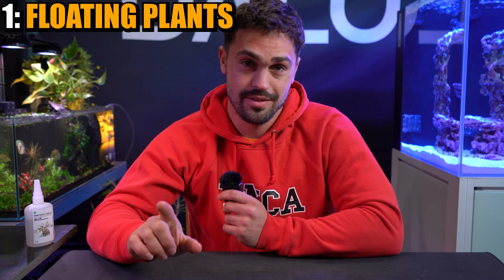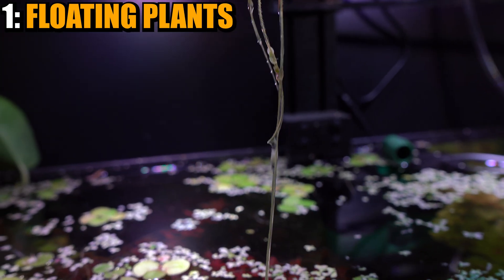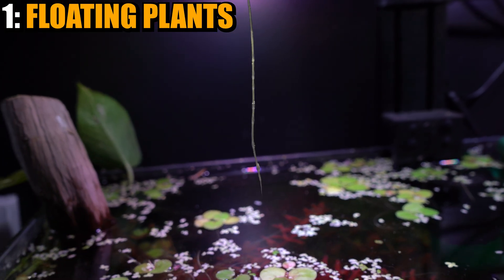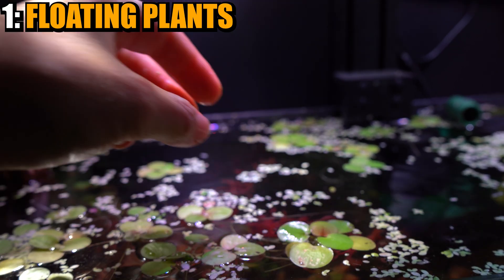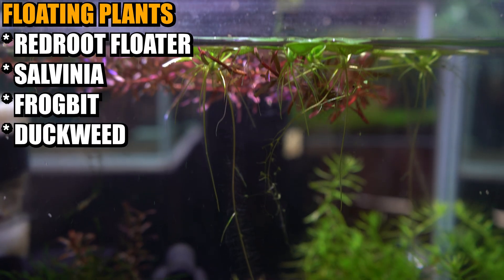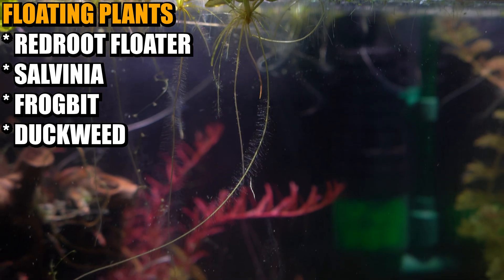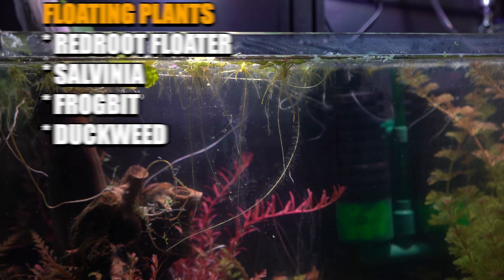Category number one — you could probably guess what these are because they don't actually need additional CO2. They have access to atmospheric CO2. Floating plants. Plants that have their roots in your water and their top section above the water with access to atmospheric CO2 are going to be really, really fast growers. And that's the key here — the more rapid these plants grow, generally the more rapid the rate that they're removing nitrates from your tank. Think plants like salvinia, Amazon frogbit, duckweed — things that multiply at a rapid rate and can potentially cover your entire aquarium. They're the plants that are the best at this.